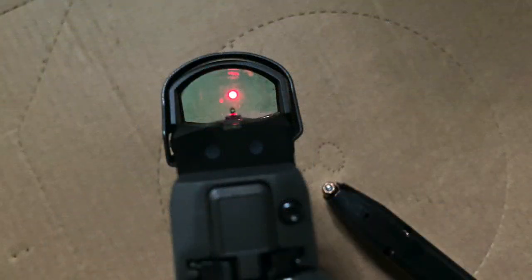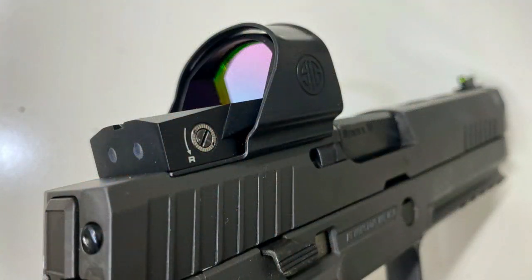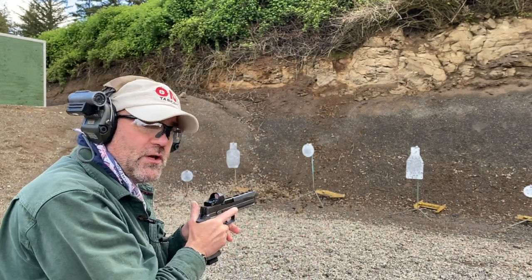The Romeo 1 I got has a 6 MOA dot, and I prefer a larger dot on pistols than I do for long guns. For long guns I prefer a smaller dot like a 2 MOA. With a pistol there's quite a bit of shaking or shimmy you get with that red dot, and for me having the larger dot allows quicker sight acquisition. Let's shoot the gun a little bit and see how we do.